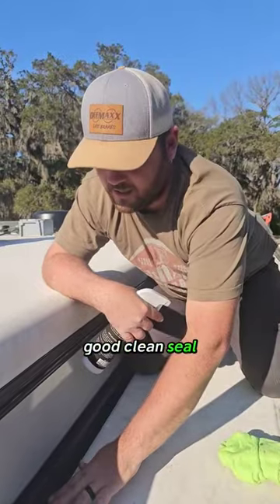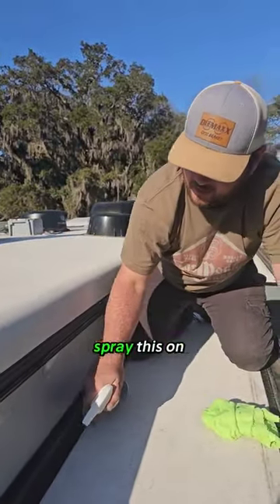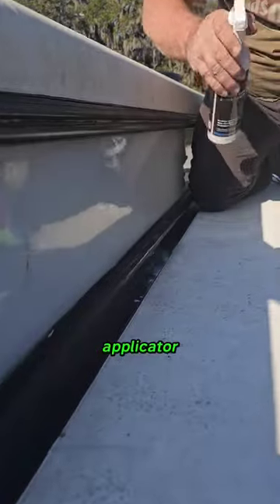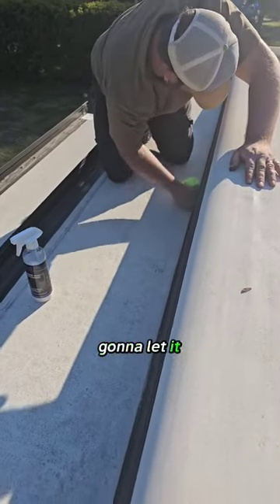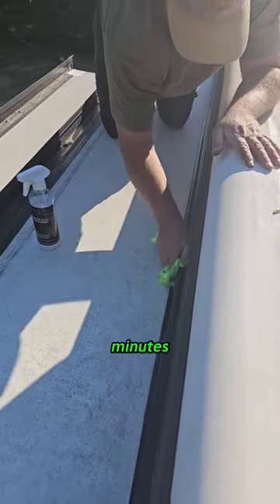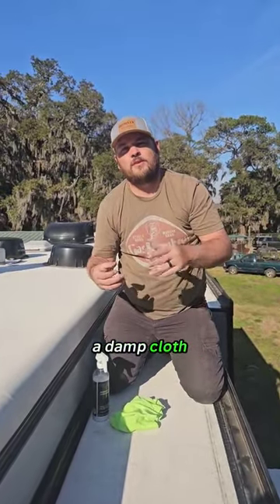Let's start with a good clean seal. I've gone ahead and wiped my seal down and cleaned it up. Then you're gonna spray this on it or use an applicator and wipe it in. You're gonna let it sit for 10 minutes, and after 10 minutes you're gonna come back over it with a damp cloth and wipe it dry, then let it dry well.